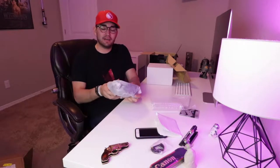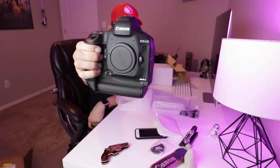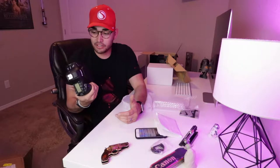Oh my — first impressions: this camera is heavy. When I first got my 80D, everyone said it'd be a little heavier than most, but this is probably like a good seven pounds — like a five-pound weight. It's not just a little heavy, it's right in your face heavy. So yikes, look at that. It's on face tracking mode and I'm not sure why it's still not focusing. Anyway, this thing is awesome — huge and heavy.